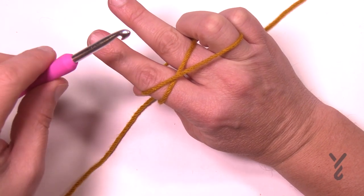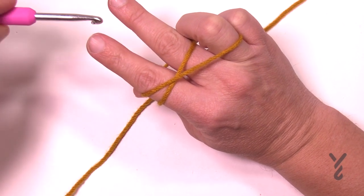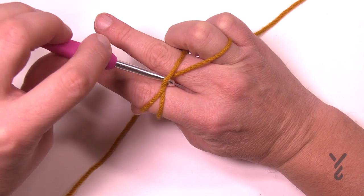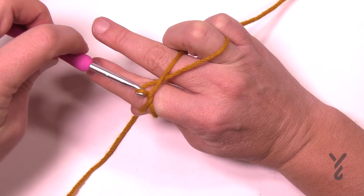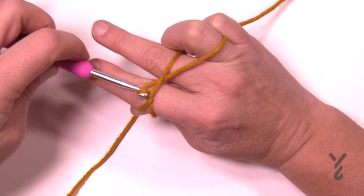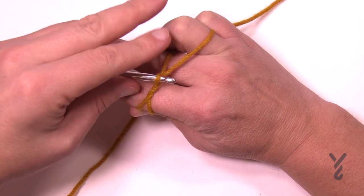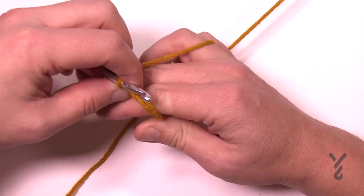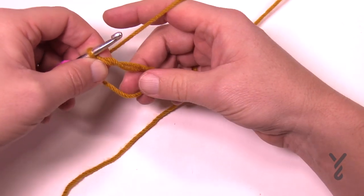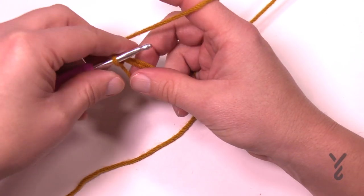Now you're going to take your hook and go up underneath the first strand, grab the second one, and pull through. Notice that I'm not letting go of anything in this hand. With my other hand I want to slide it up and pinch so that these two strands are together like so.